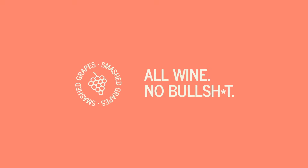Along with the wine, you'll get some info cards and a link to our drink-along videos. With all of that, you also get a £10 voucher to come back and spend on your next purchase.